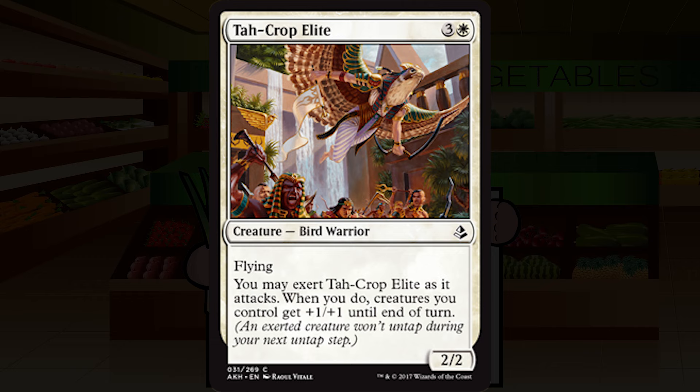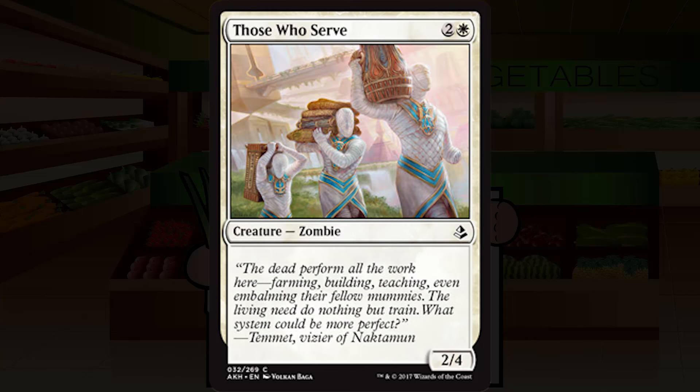Tah-Crop Elite is three and a white for a creature — bird warrior, common. It's a 2/2 flyer. You may exert Tah-Crop Elite as it attacks; when you do, creatures you control get plus one plus one until end of turn. This seems really good — kind of on par with Dawnfeather Eagle, just one your opponent can see coming a turn early. You can repeat the trick every other turn. I think it works great in a blue-white flyers deck or an aggressive go-wide deck. I'm totally fine giving this a C-plus.